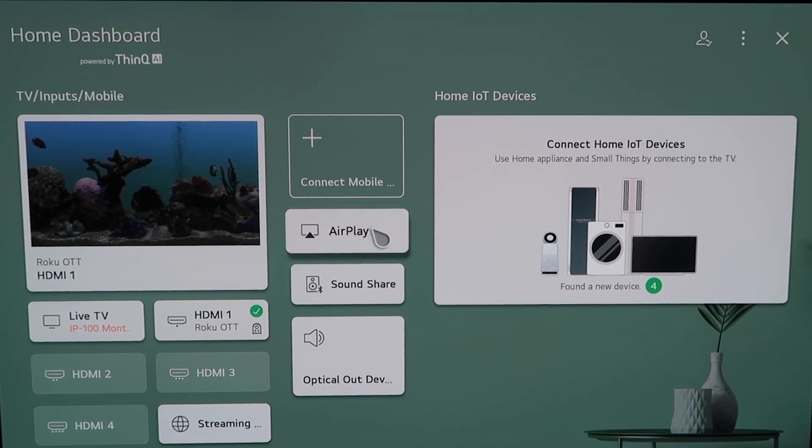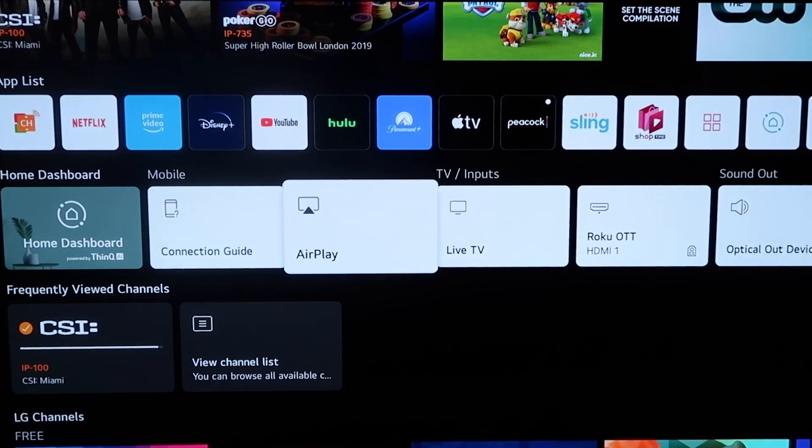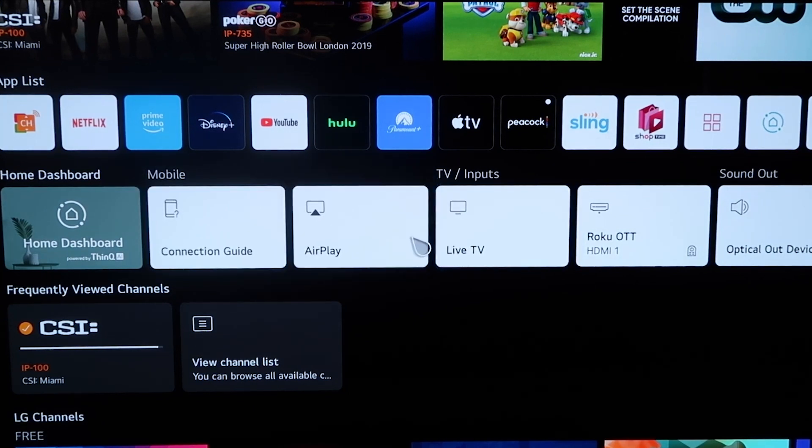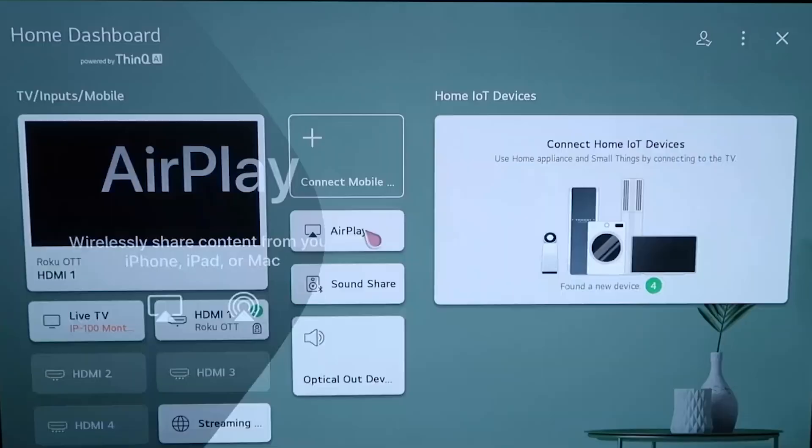You can do it from this screen right here by clicking it, or you can click the home button on your magic remote. When you click the home button and get to this screen, you'll see the middle horizontal row of icons on the home dashboard. From there, just simply click on AirPlay.